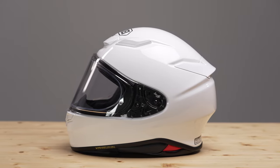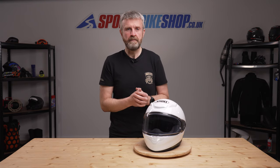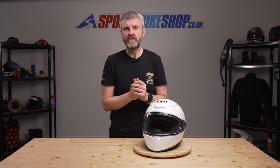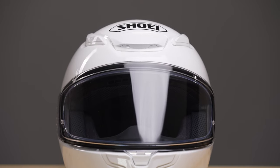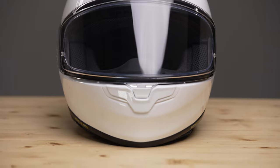It's an evolution of the existing NXR rather than a rip-it-up-and-start-again job, but that's no bad thing really as the NXR is an excellent and very popular helmet already. The big and most noticeable changes are in the visor and the ventilation, but there's one major change that will probably be imperceptible to most of us.